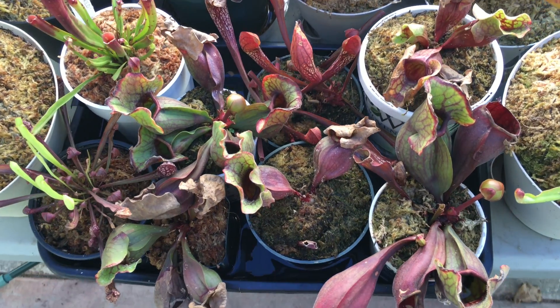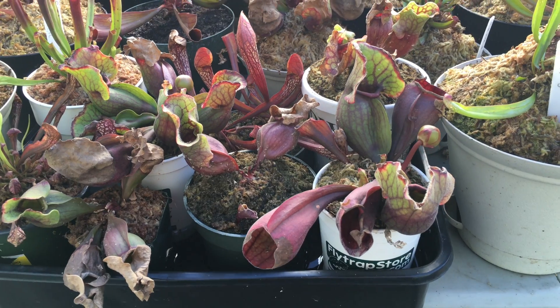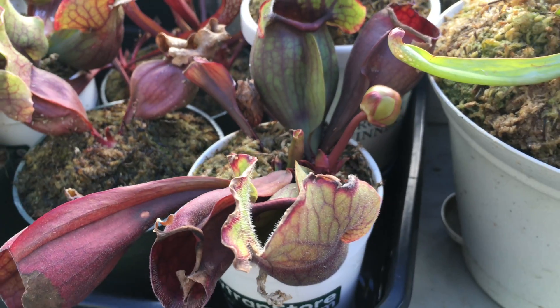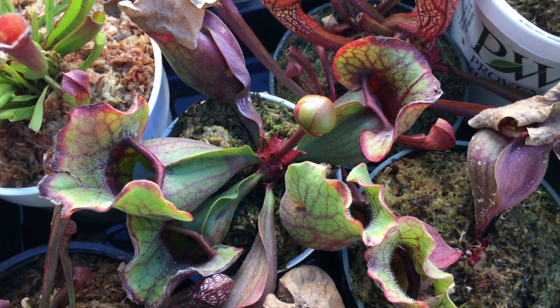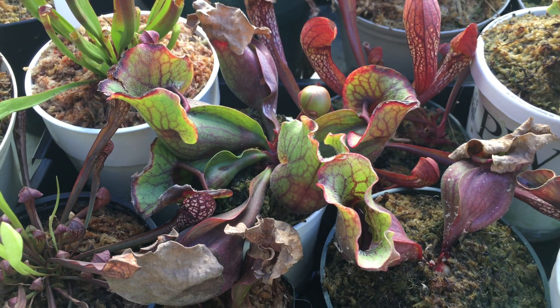I do plan on cross-pollinating these Sarracenia purpurea plants to make seeds. This will be my first time doing so — I've never attempted to flower any of my Sarracenia purpureas before, so this will be very interesting.